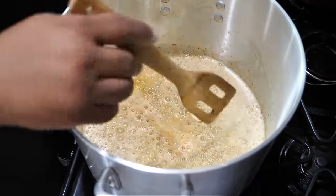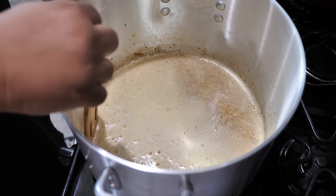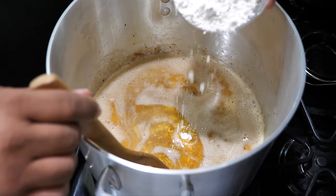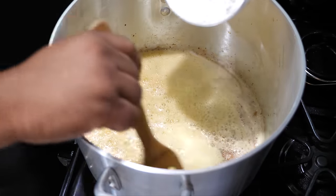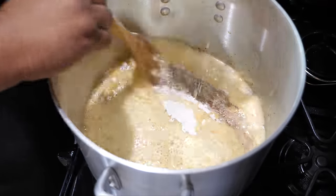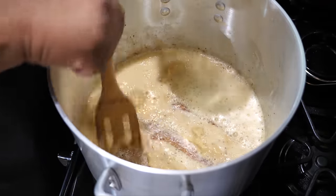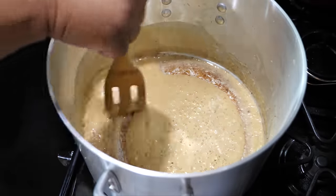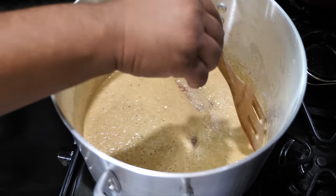Once your butter is completely melted, we're going to introduce the flour - we do everything in increments. Put a little bit in at a time, keep moving it around - it thickens up a little bit. Keep mixing, don't stop. Get it mixed, then add a little bit more. A little bit at a time is key - you can always fix it if you don't dump it all in at once. Once done, we're going to cook this roux for about 30 to 40 minutes.